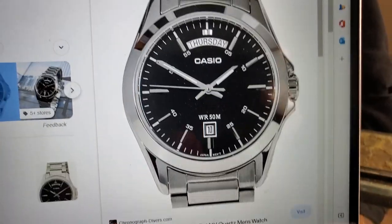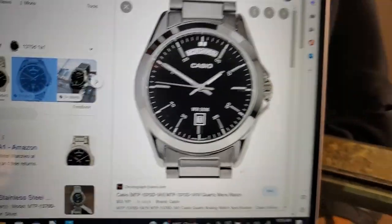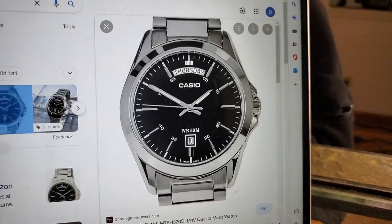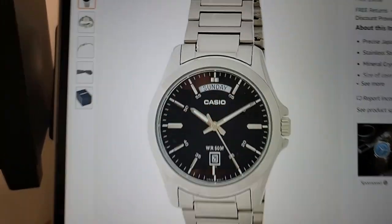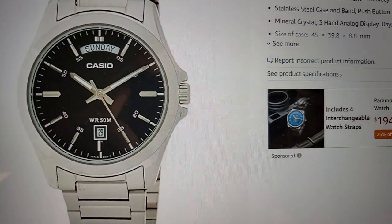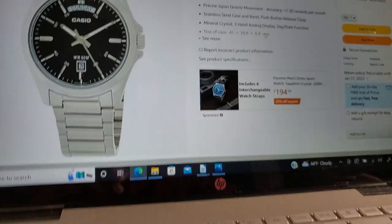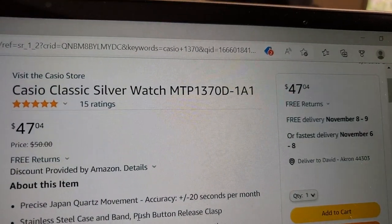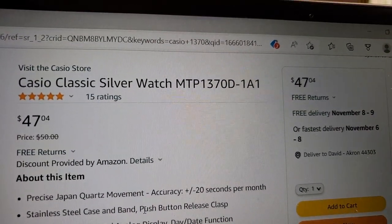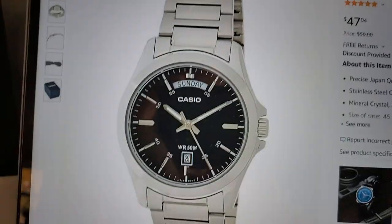We're talking today about a watch, very much as a workhorse. Let's go take a look at it on Amazon. This is a Casio Classic Silver MTP1370D-181, 47 bucks on Amazon.